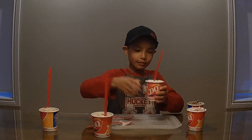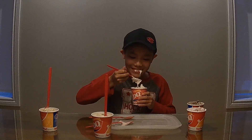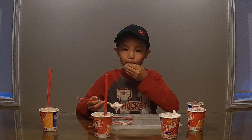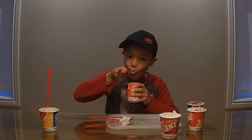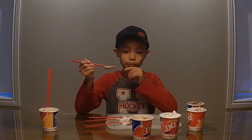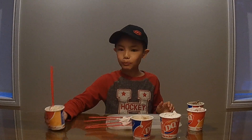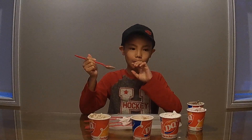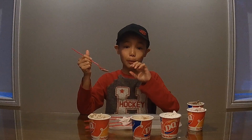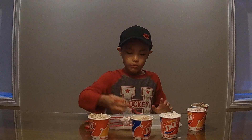We have Cotton Candy. Mmm, that is very good. Awesome. Okay, next, the coffee one. That tastes really good. I like all of them. They're all actually really good.